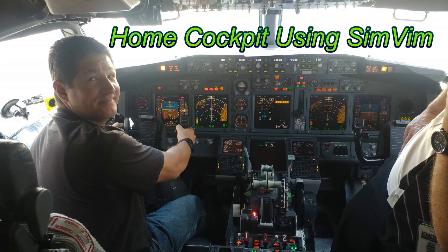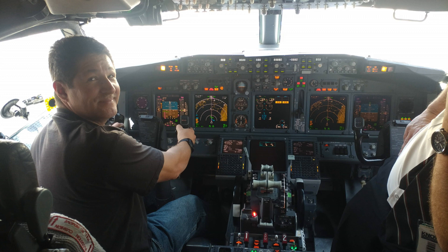Hello fellow flight simmers. After posting my first video of my home cockpit — which obviously isn't this one — this one was actually a 737 which the captain was nice enough to let me sit in his seat, and he actually took the picture of me, so I thought that was pretty awesome.